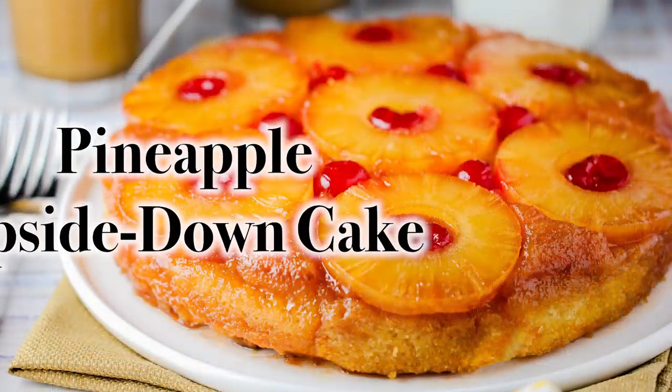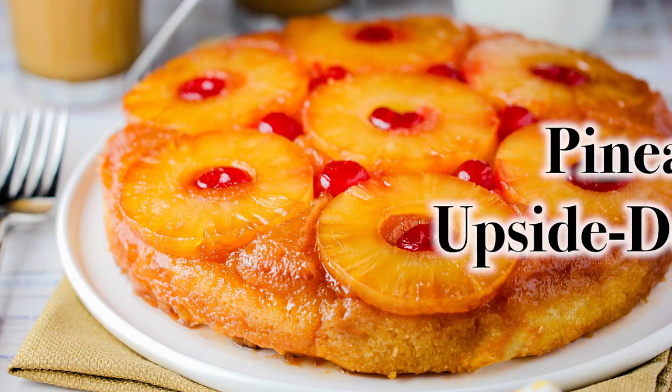Hey everybody! Welcome to How to Feed a Loon. I'm Chris, and I'm Wesley. We're going to turn the loon upside down, just like what we're making today. We are doing something upside down, it's retro, it's delicious, it's a dessert — and we haven't done a dessert in a while. We are doing our pineapple upside down cake!